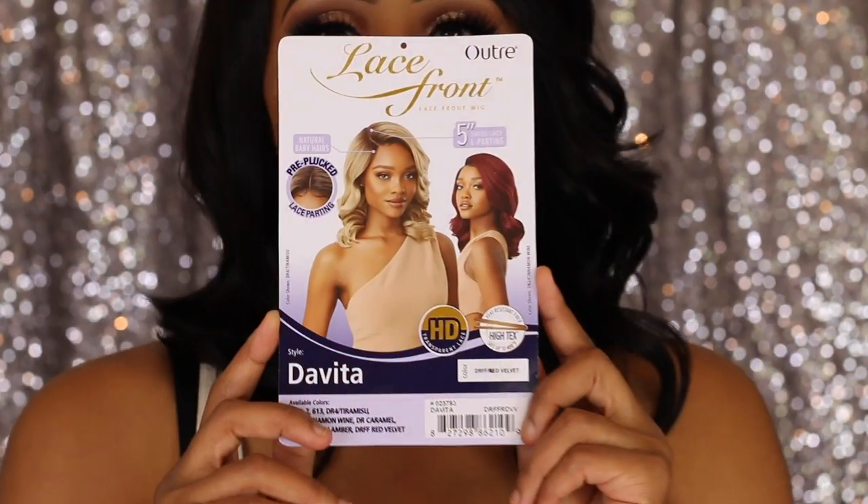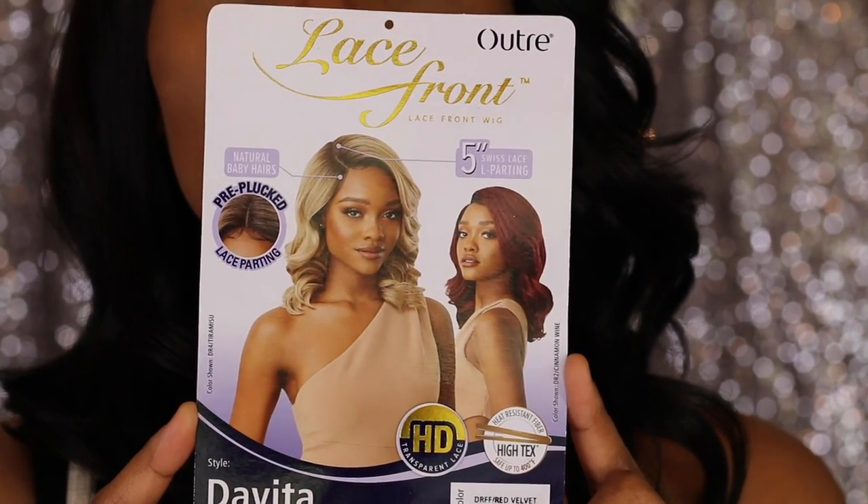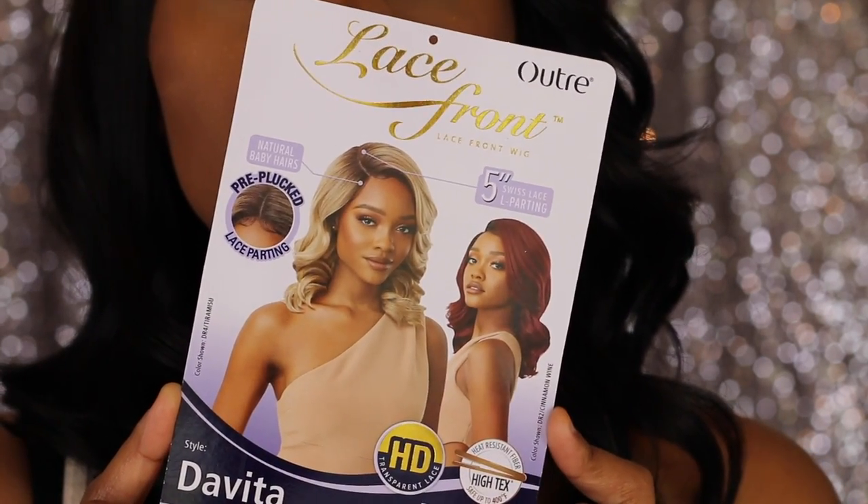One of my favorite things about the unit is the color, and this unit is offered in so many cute stylish colors. I saw a cute blonde color — I think that's the color featured on the stock card model. Absolutely beautiful. This is one of those units that's absolutely versatile. I want this unit in a 1B or a 2. It's a unit you can switch up for work or school. It's absolutely a power wig — it's for everything and it's for everybody.